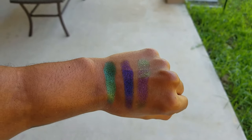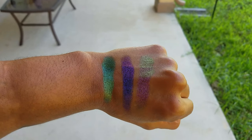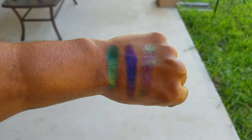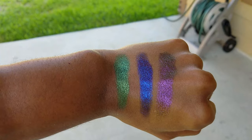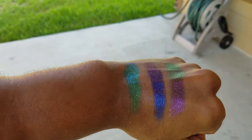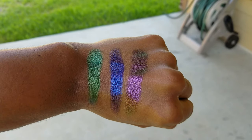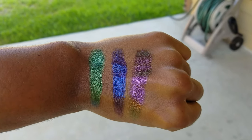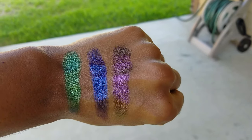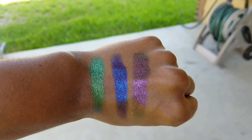Alright guys, I just wanted to give you a look at these shadows in natural light. You can definitely see the multi-chrome much better here. The green kind of has a yellow-blue shift to it. The purple has a purple, pink, almost dark blue shift to it. And then y'all know that's that Pat McGrath color — who did it first?